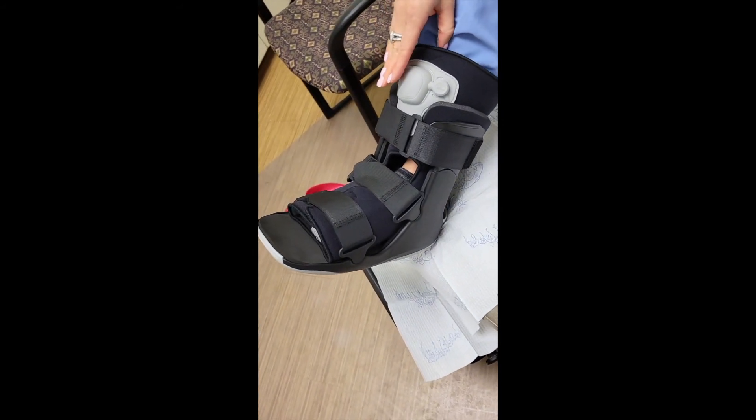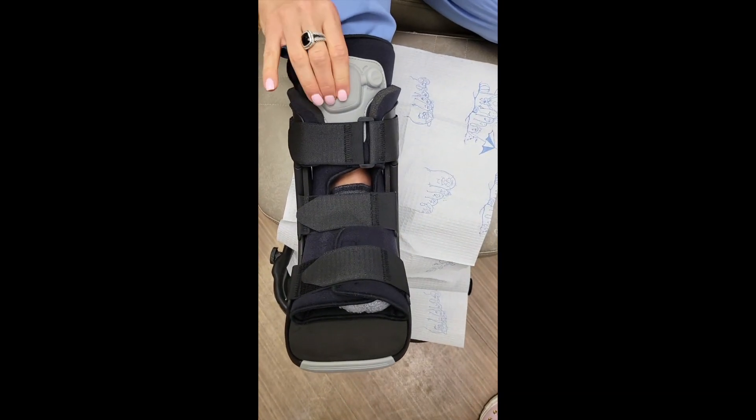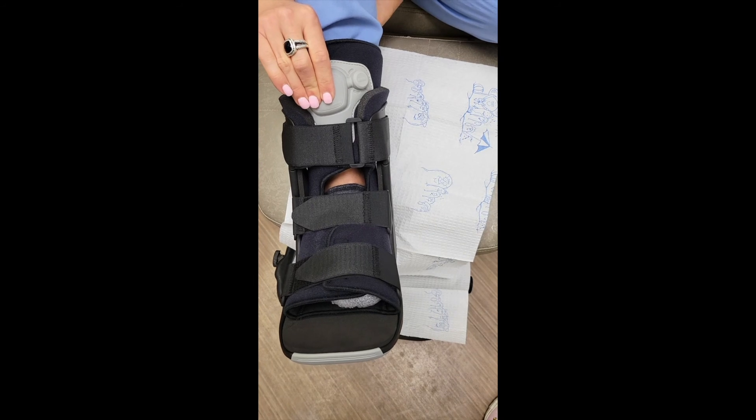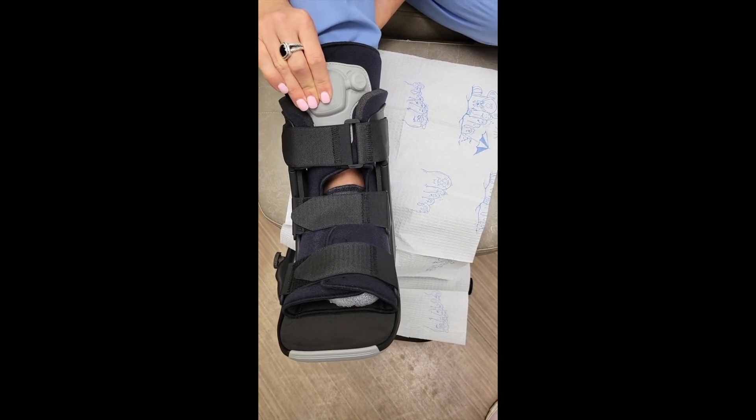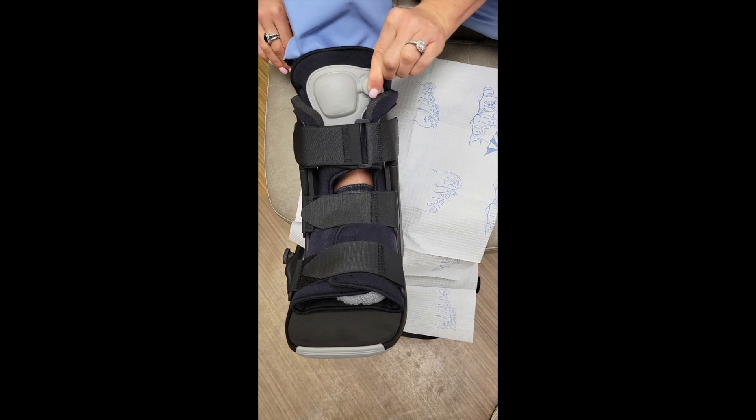If it is feeling a little loose, you push on this portion of the boot and it will fill the compartments with air making it a little tighter. If you've made it too tight, just press this little button and it will release.